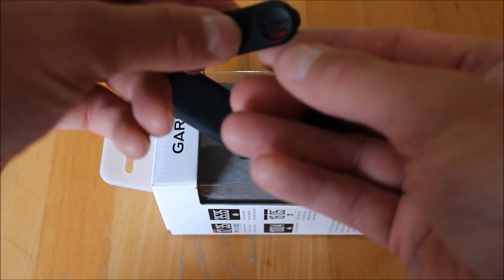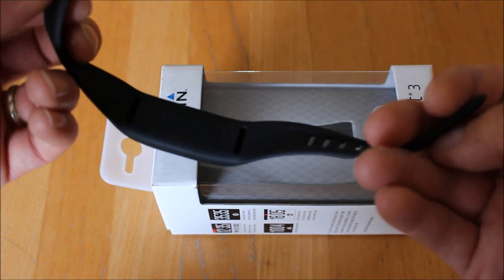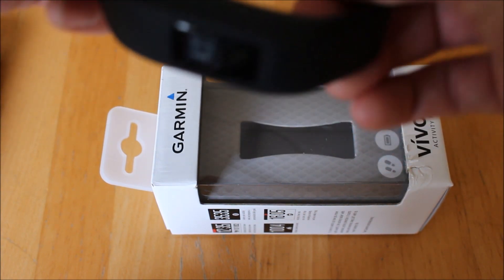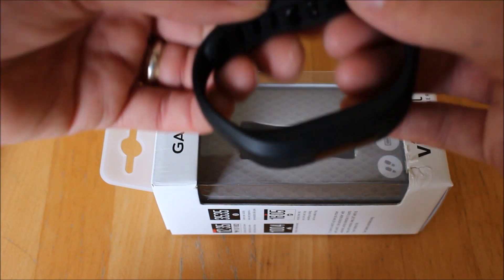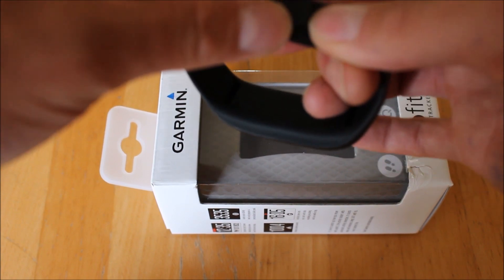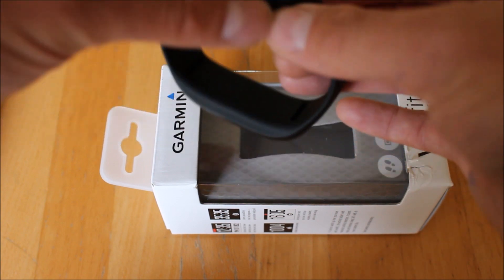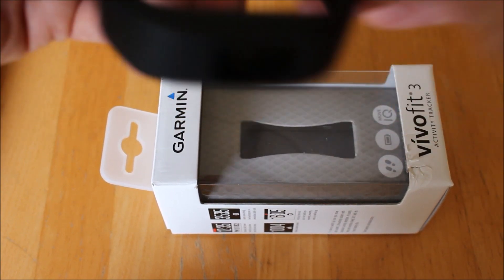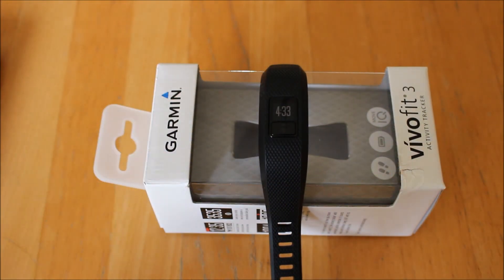What's changed on the strap from the older units is this new dial locking mechanism. When you first get it out of the box you'll see the red colouring on the dial, which means you can take the strap apart. Once you've got it on your wrist and set where you want it, you turn the dial to get rid of that red colouring, showing that it's locked in place. So it's got the nice interchangeable straps with that locking dial.